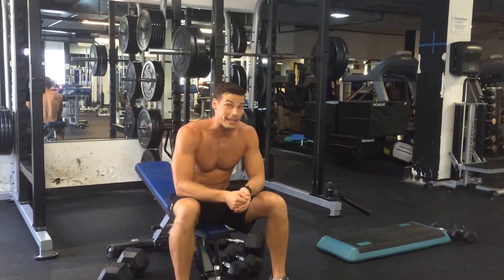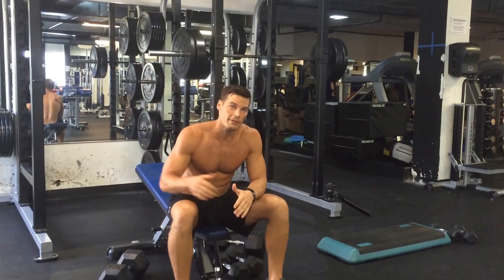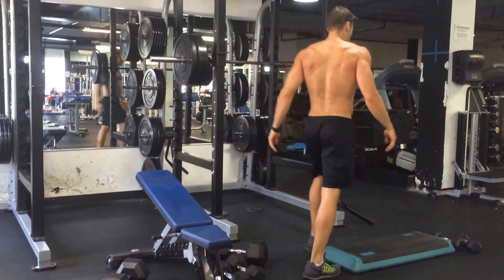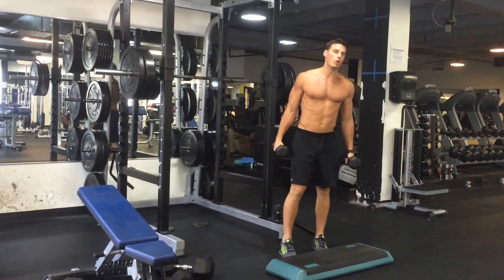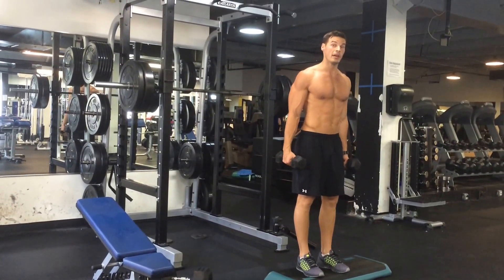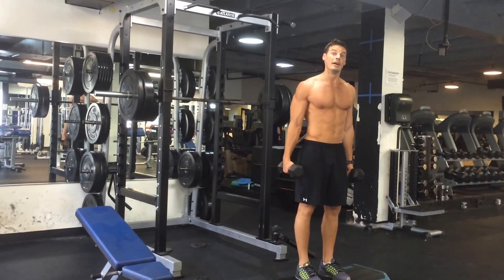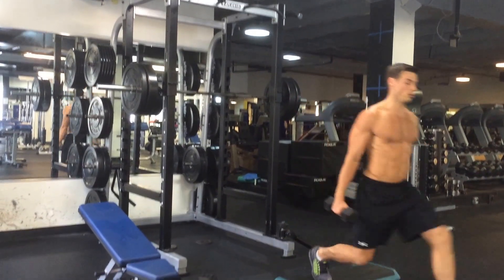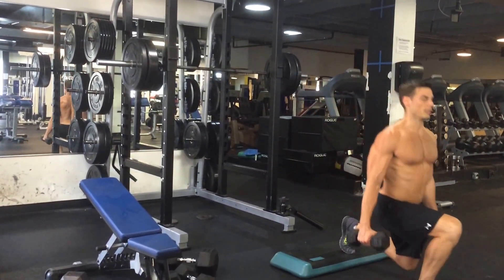That's A1 and A2. After that, we're doing B1 and B2: a drop lunge from an elevated position into a 15-degree incline chest fly. On the drop lunge, we're not worrying about tempo — you just explode out of the movement. Try to get your hamstring touching your calf. You do need proper mobility for that, so if you don't have it, be careful and go as far as you can. Drop down — hamstring, calf — breathing out, coming up. Switch legs, breathing out, coming up.